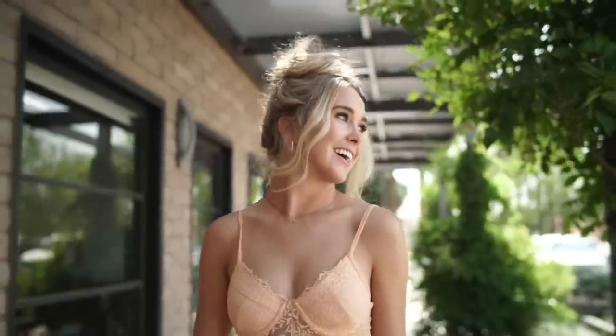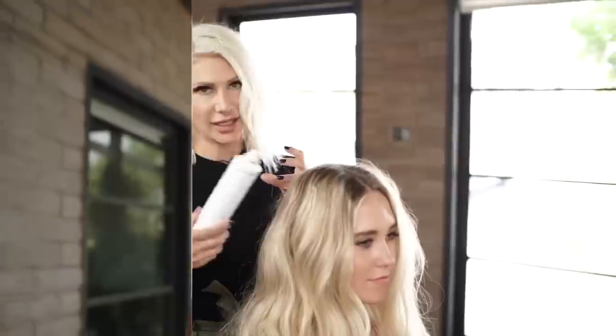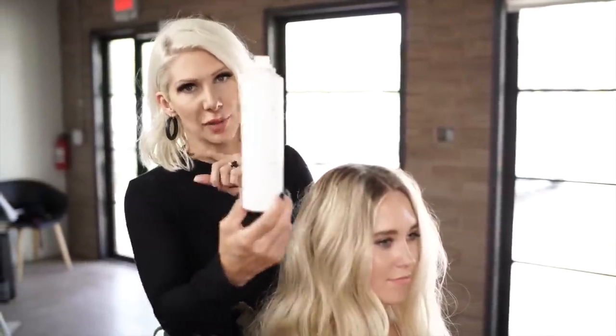Hey guys, Jenny Strebe here and today I'm super pumped because Ashley is in here today and I'm going to show you guys how to get the perfect, easy summer bun in a matter of minutes, actually showcasing Texture Air, the newest hair care company on the block by Air Professional. Let's go and get started.